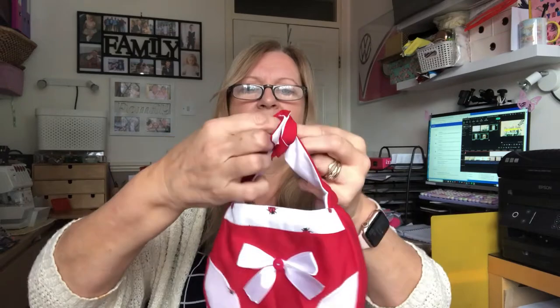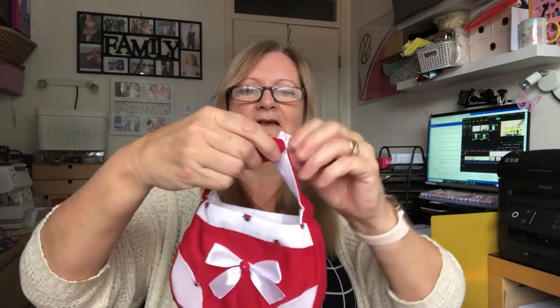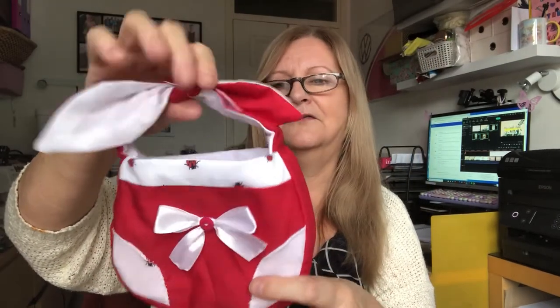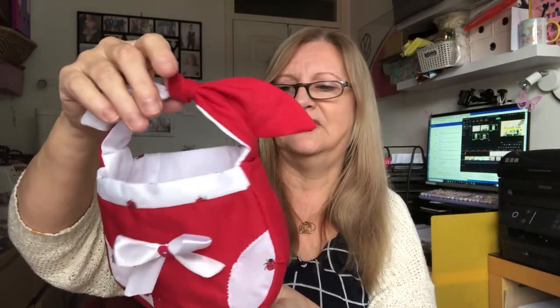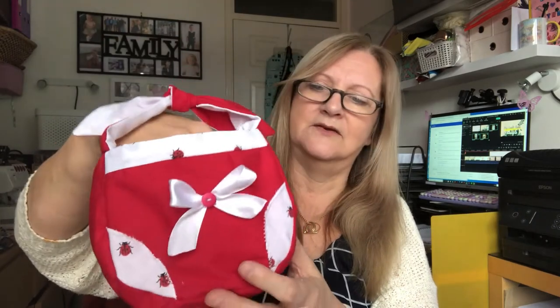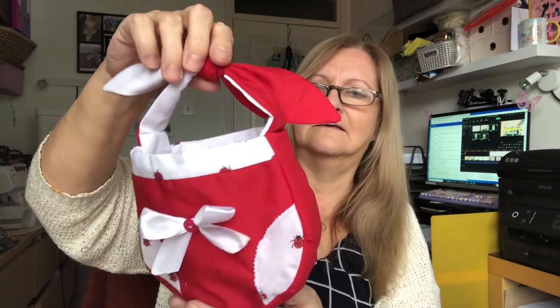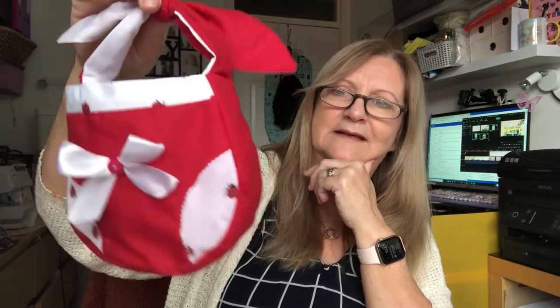I'm hoping she'll like that to carry her toys around in. I did a little white ribbon and held it on with a red button. This is the second one I've made — I made one for my three-year-old granddaughter when she was about two, with little Russian dolls on it because her mother's Russian. I was well chuffed with that.